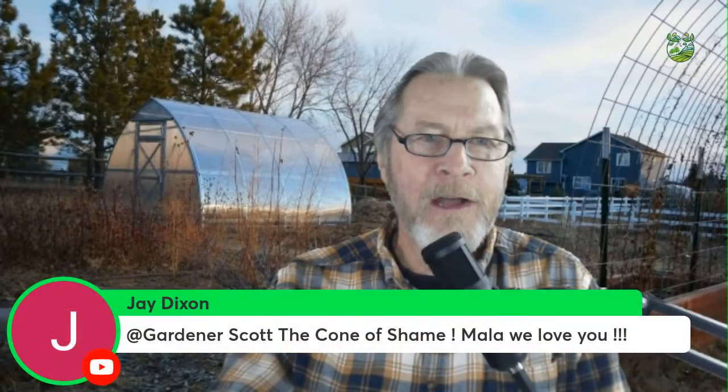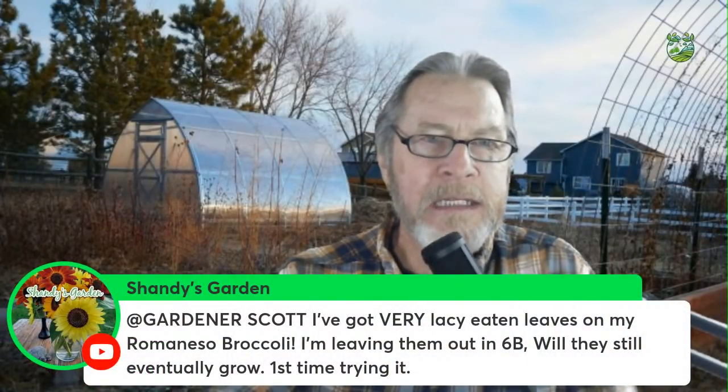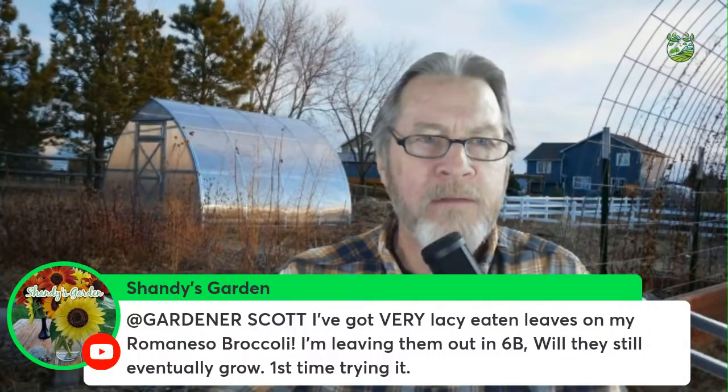Mala has had the cone for four days and I may experiment taking it off while I'm watching her. Shandy says lacy-eaten leaves on romanesco broccoli — I'll be addressing questions like that as we continue.